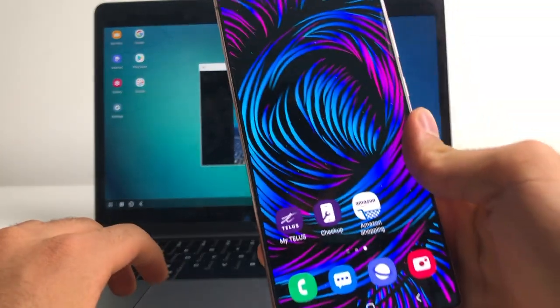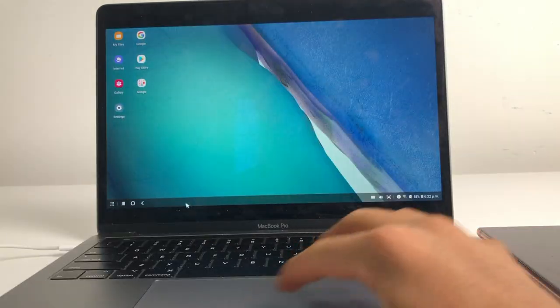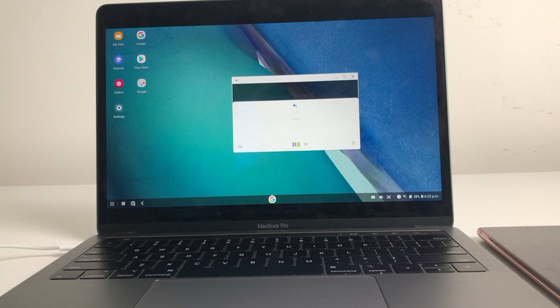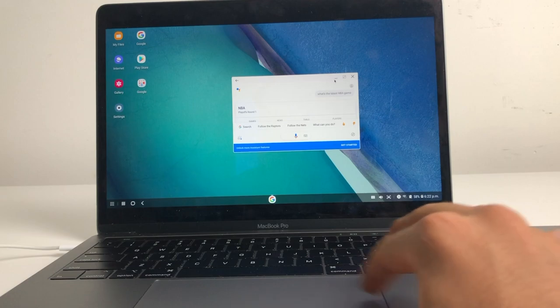There's also a camera app which, if you open it, gives you access to your phone's camera displayed on your laptop. And if you want to use Google Assistant, you can simply hold the home button as you would on your Android phone — and it uses the microphone from the laptop as well. Pretty cool.